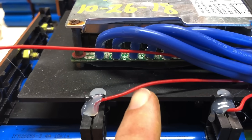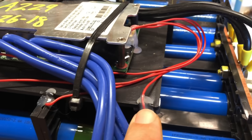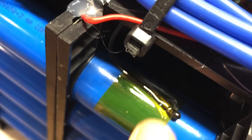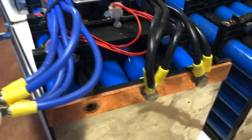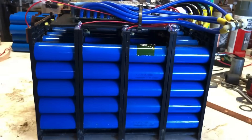The BMS balance leads for each cell block are attached to each block in between each to read the voltages. You've got your temp sensor here taped down to the top cell, and you've got your main wires going into and coming out of the BMS that attaches to the bus bar.